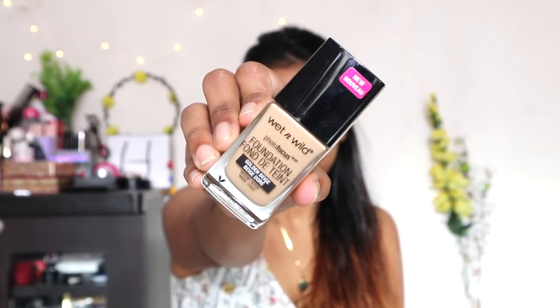Primer is all set — my face feels a little bit mattified and not tacky at all. Now I'm moving on to the foundation. For my foundation, I'm taking the shade Golden Beige. It comes with a spatula, and I'm just gonna take it on the back of my hand because I don't like to apply it directly to the face. I'll use my sponge to buff it in.